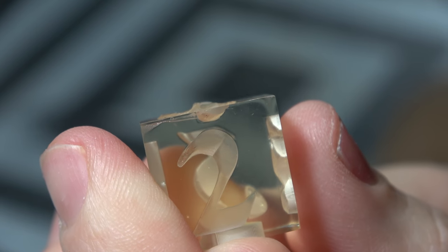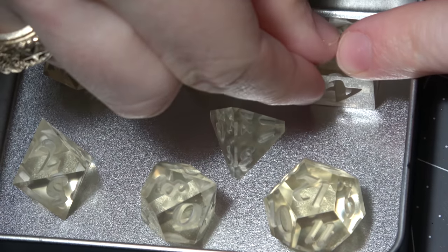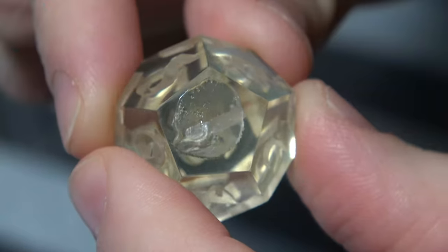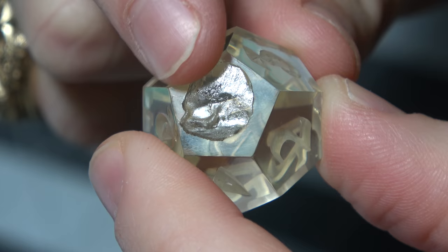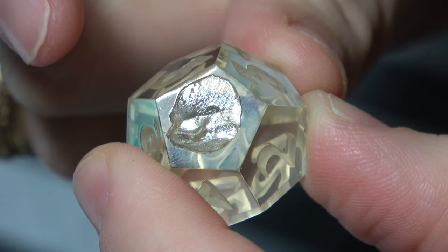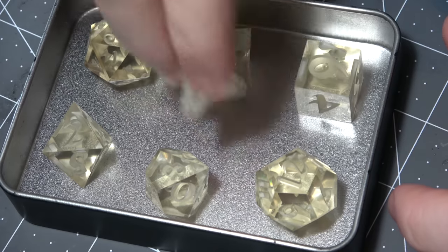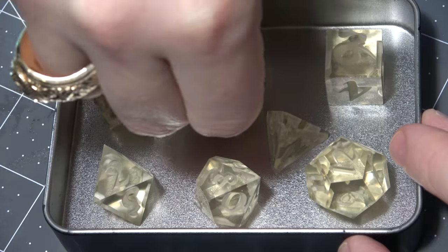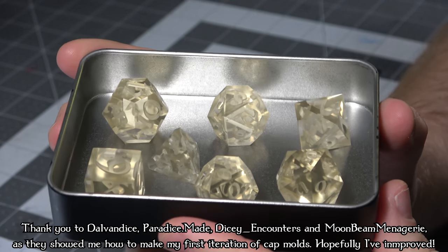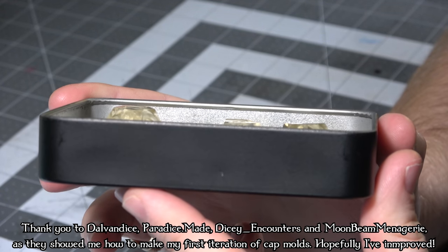Before, I used to use Sculpey 3, which is a type of clay that doesn't have any issues curing inside platinum-based silicone, but glue dots work just as well. One thing you want to make sure is that the glue dots don't go over the edge of your die — they want to sit on one face and on no other ones. That is key to how these dice are going to work later. Place the glue dots on the face you want to be the lowest number, and place it down on your vessel. The dots shouldn't move around, and therefore your dice should not move around anymore.